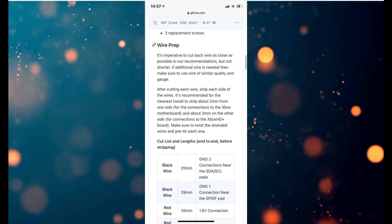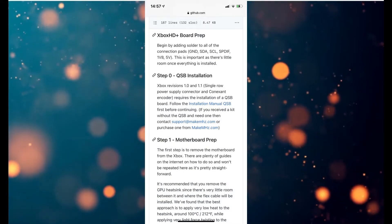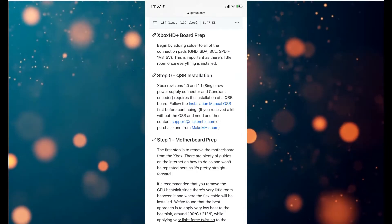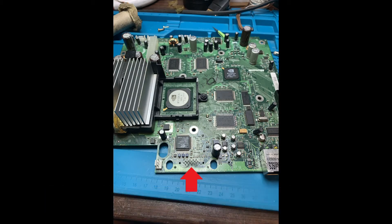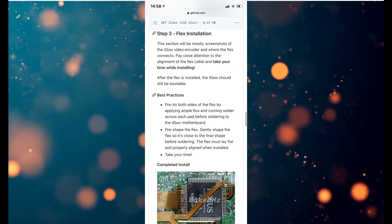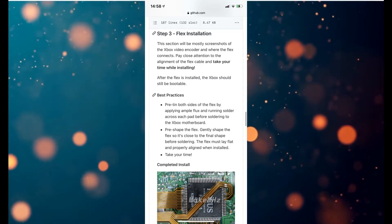I'm a fairly seasoned Xbox modder, so I've decided to flash the onboard TSOP with the patch rather than use a mod chip. These are some bridging points you need to solder first, just to enable the Xbox to detect the HD cable on the back. You bridge those pins to fool the Xbox into thinking you've got an HD cable connected.